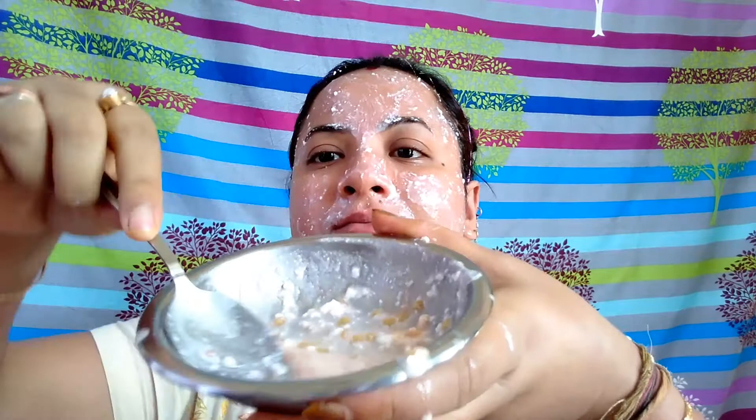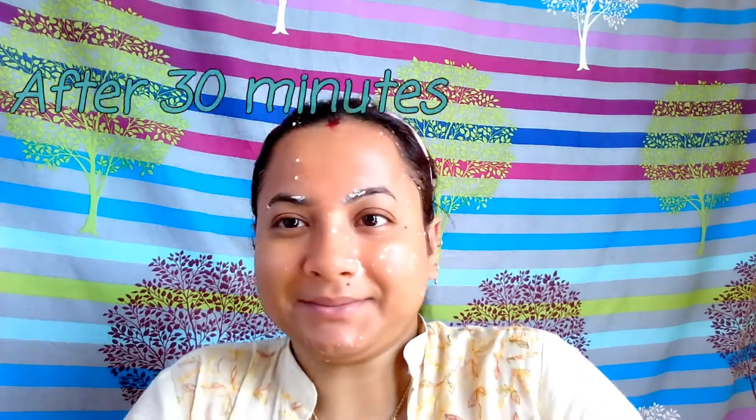Once I'm done applying this mixture onto my face and neck, I will be waiting for the next 30 minutes, then wash off my face with cold water. The remaining mixture I will use on my hands and legs in the bathroom. This is how my face looks after 30 minutes — now I will be washing off my face with cold water.